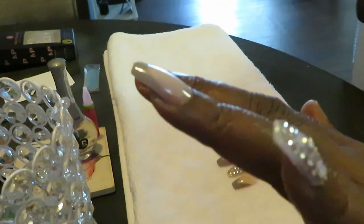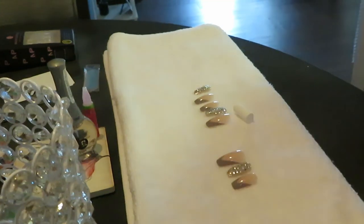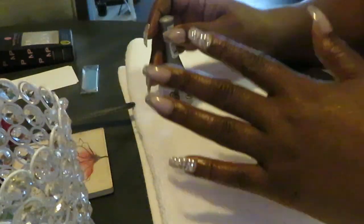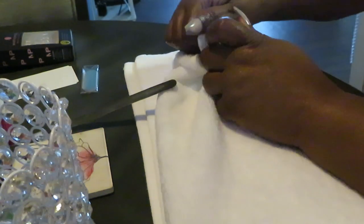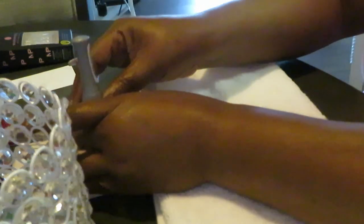Y'all see how I did it. Let me go ahead and get all the nails on and I'll be back. Okay guys, I'm back and I've got my nails on — they turned out really, really nice. I love this set; it's definitely gonna be one of my favorites. Anything with diamonds is my favorite — y'all know how that goes. I love the bling bling, I love the diamonds. Now I'm getting my top coat open.